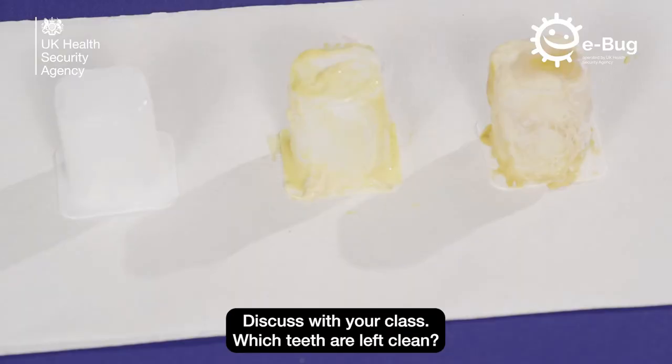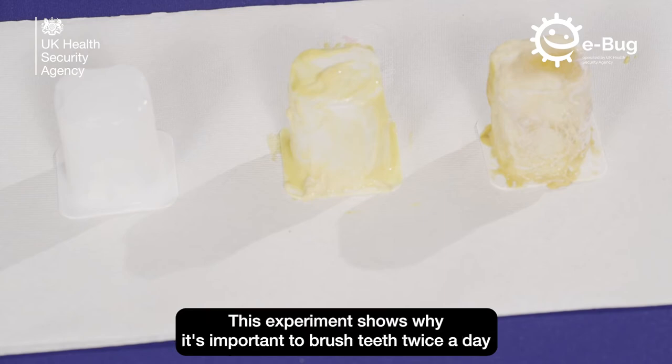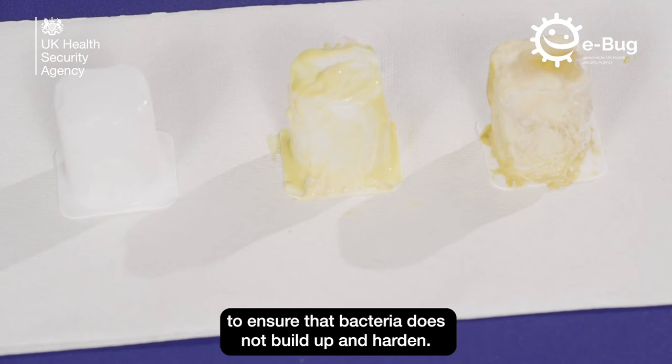Discuss with your class which teeth are left clean. How difficult was it to brush hardened plaque off the teeth? This experiment shows why it's important to brush teeth twice a day to ensure that bacteria does not build up and harden.